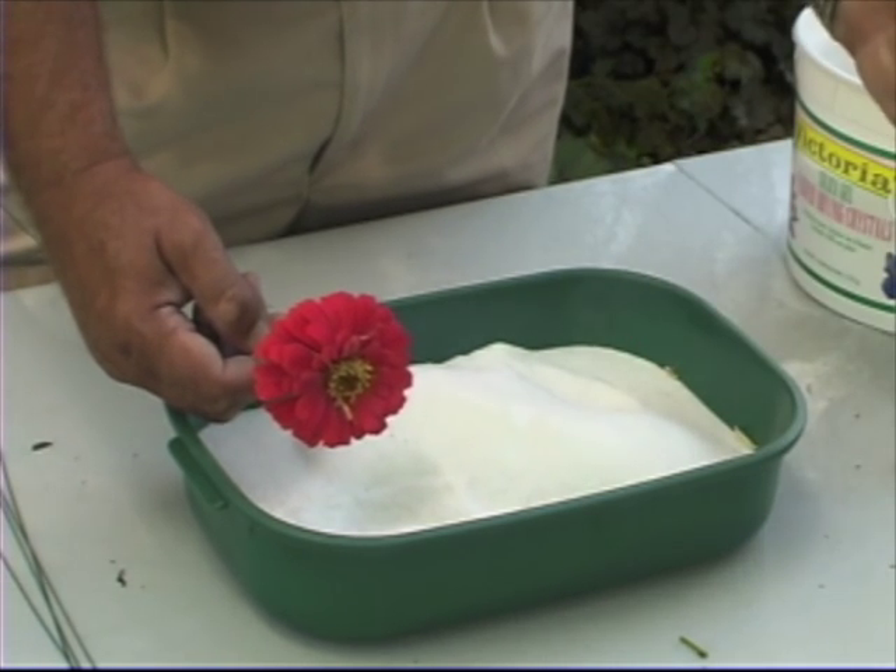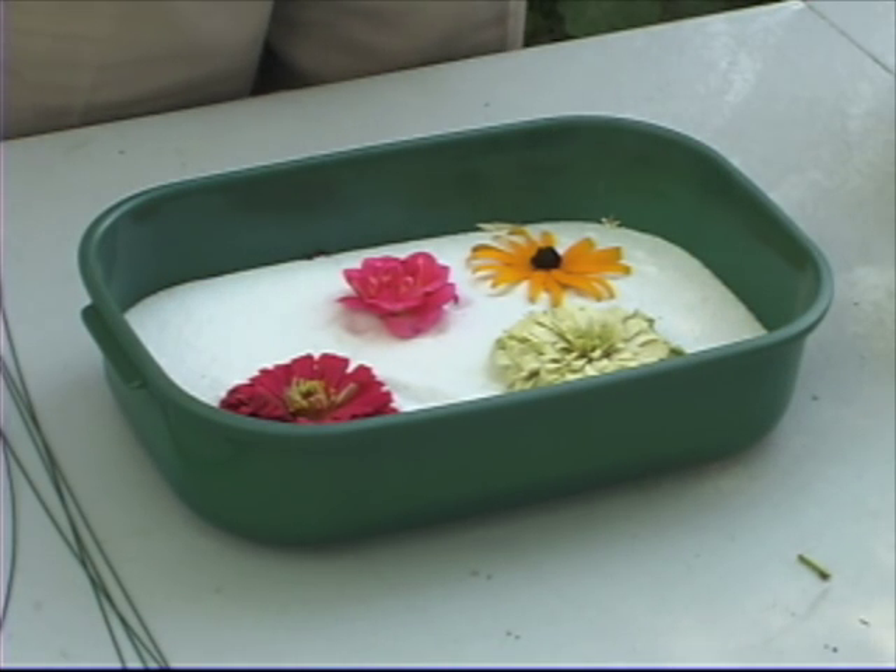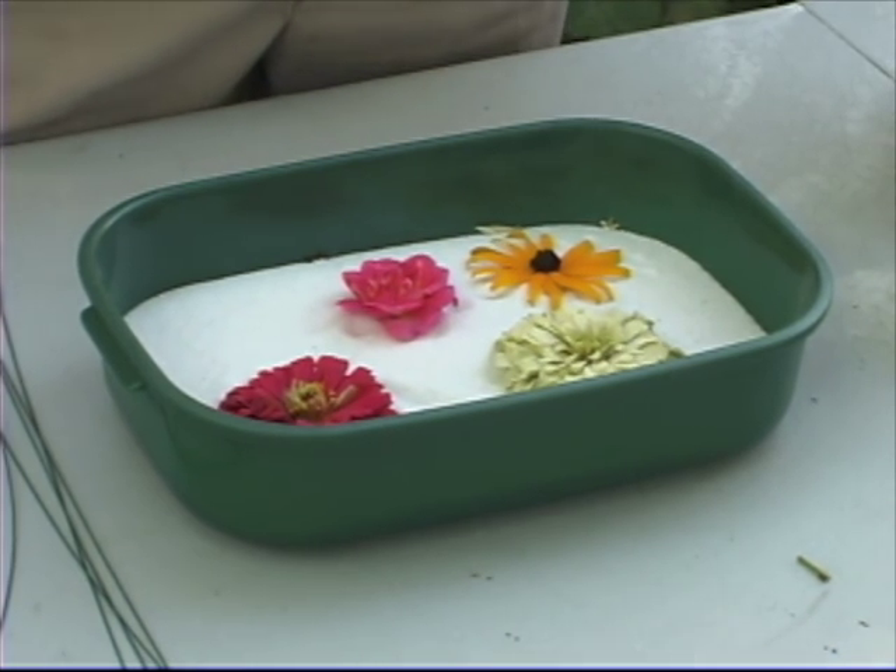Shaking them off and utilizing them in your arrangements, using silica gel or another drying agent allows you a whole lot more latitude in preserving the full quality, three-dimensional shape, and color of many garden flowers that you would not normally be able to enjoy in the dead of winter.